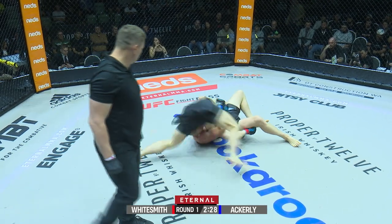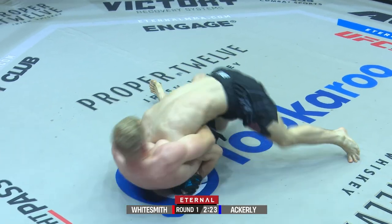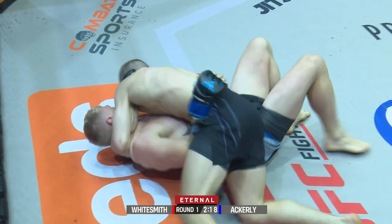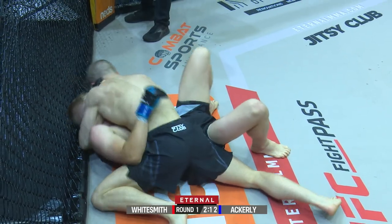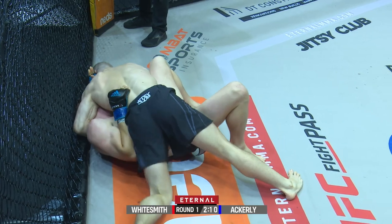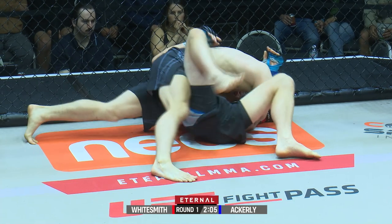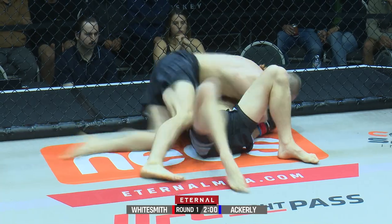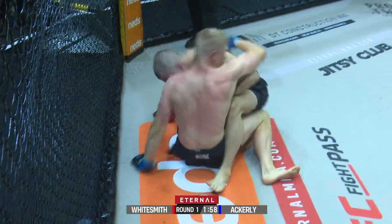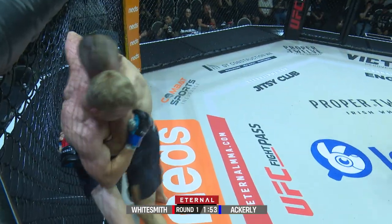Lawrence is doing well to control and try to isolate one of those arms, and he can use that to switch his hips and turn back in. You can see Ackley reaching for the legs — he just wants to end on top. He goes straight into side control. This is where he's got the body lock. Good work by Whitesmith. Tom Ackley is very strong and makes his way back up to the feet, using the cage nicely.